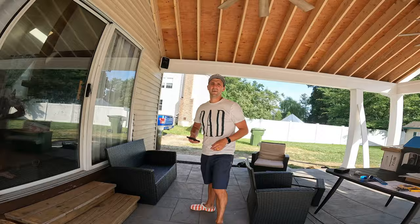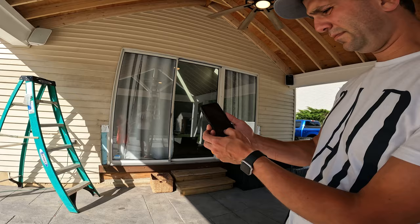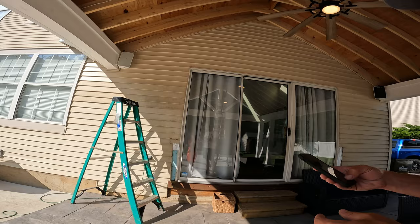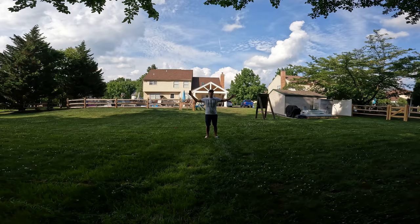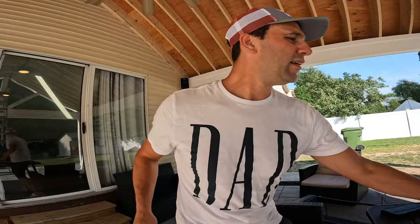So we got it all wired up. Let's see if it works. I'm going to open up the Sonos app. Wow — you definitely hear it! You can hear from this speaker and from this one. All right, so now we're going to finish up the install. The last two things are a cap and then the grille to put on. So we're going to put those on now.